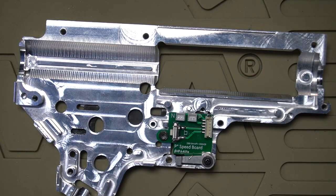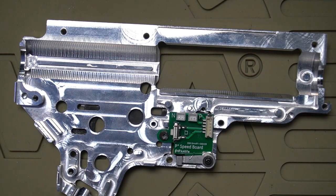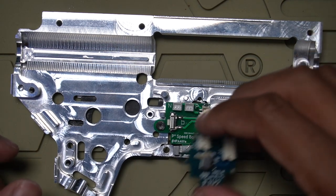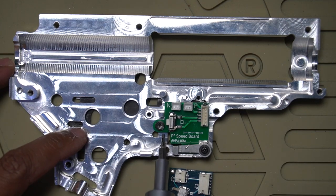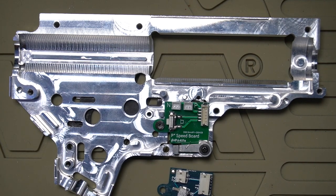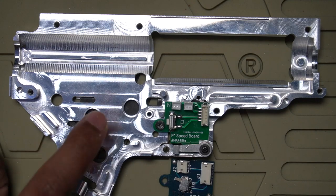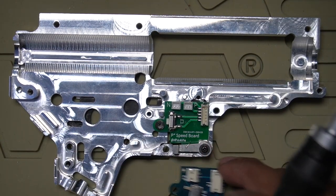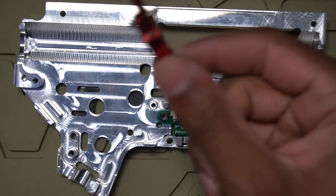That's for this Retro Arms gearbox shell — I don't know how it is for any other gearbox shell. For my guys over at Black Leaf, the only difference I would suggest is that this tab right here just sticks out a little bit farther than the stock Polarstar one. It wasn't a complete drop-in on this shell — barely off by the smallest measurement — but again, I don't know how it is with any other gearbox shell. Now I've got my speed trigger with the screws backed all the way out just to see how this engages with the micro switch.